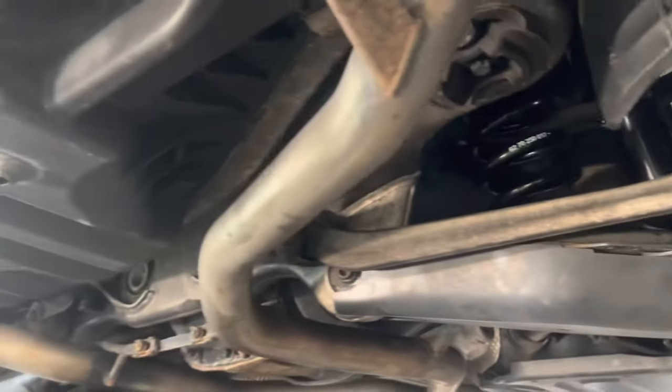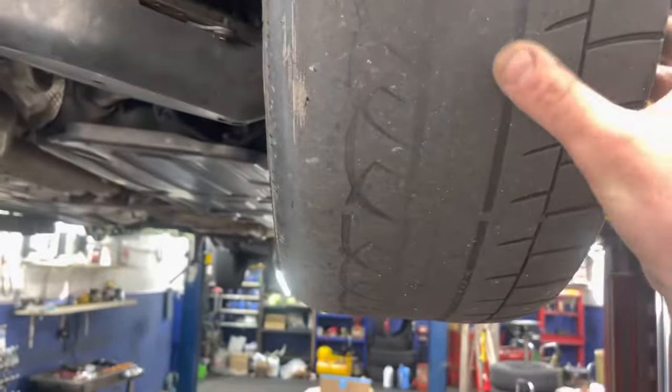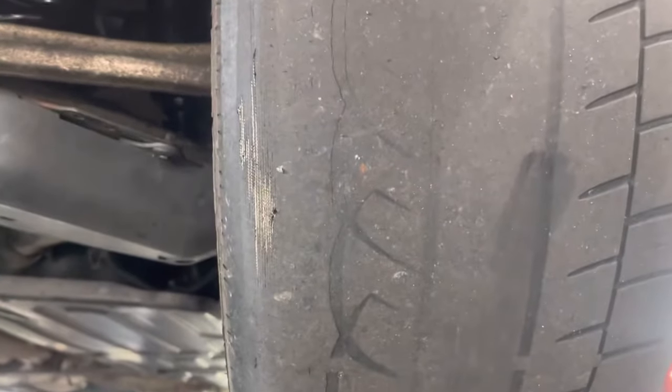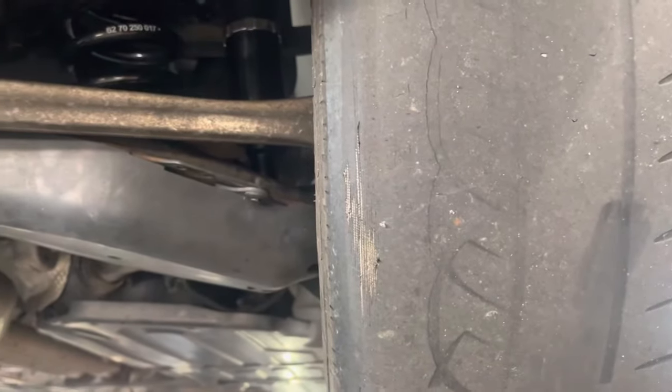You basically need to zero out the camber because once you drop the car the camber will go crazy. Look at my tires — I've got to fix the camber so it hopefully doesn't eat through my tires as much. Thank you guys.